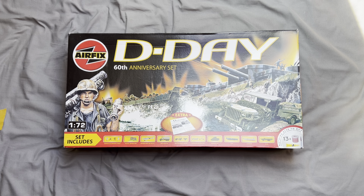I recently bought this off eBay for around about 65 pounds with postage. As we can see, it's a 60th anniversary set — we're coming up to June 6th and obviously it's 80 years since D-Day, so this kit is 20 years old. Scale Mates tells me it was first released in 2004.